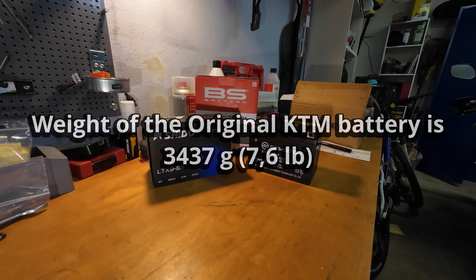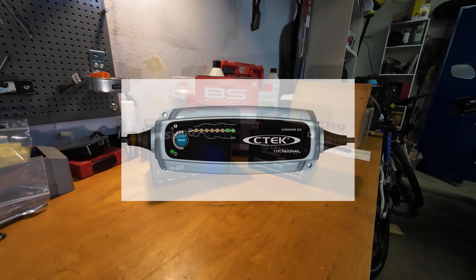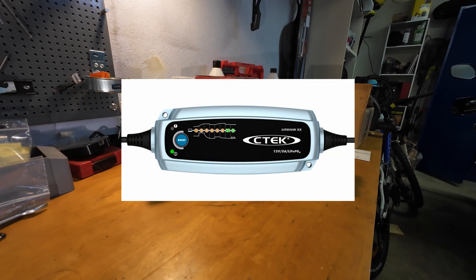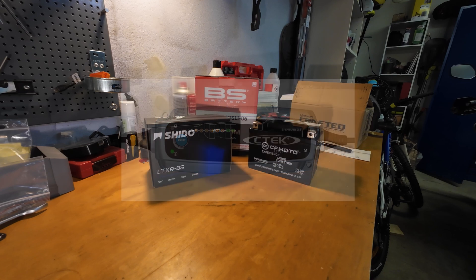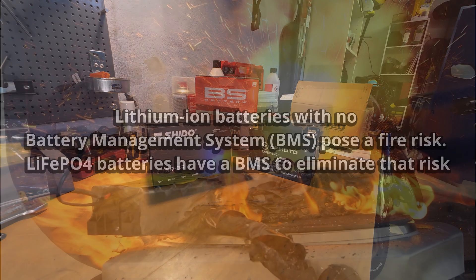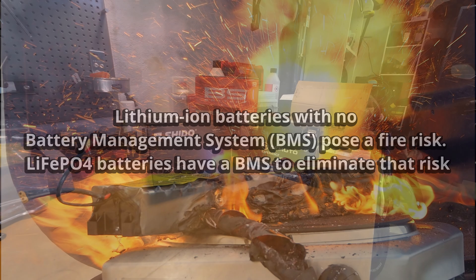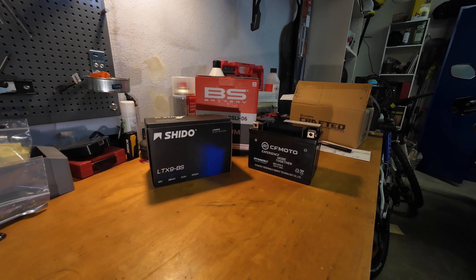Are there any negatives? You need a new charger because your standard lead acid battery charger won't do it — it could charge it, but it could also damage the battery and create a fire hazard. Lithium ion batteries are usually the ones that catch fire, but these lithium iron phosphate batteries are not that prone to catching fire, so I see the hazard as almost zero.